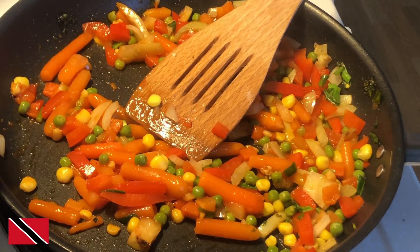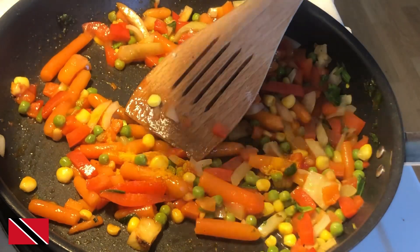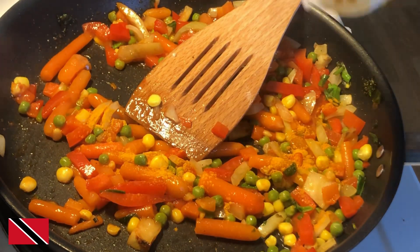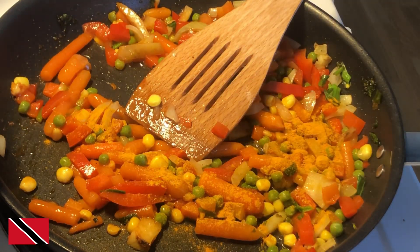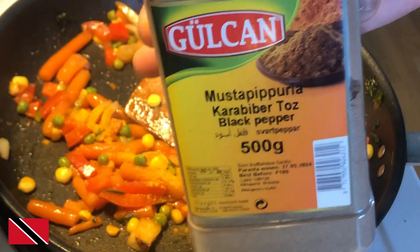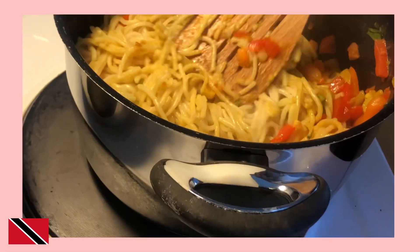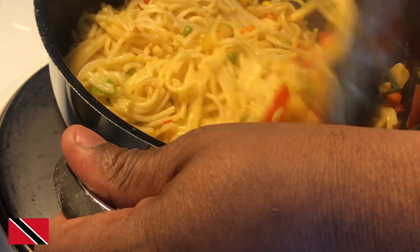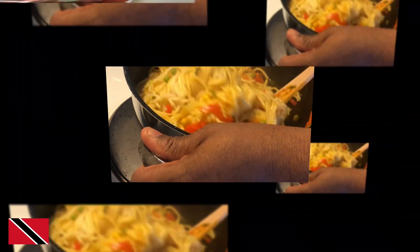I'm going to add a little bit of turmeric as well — just a little bit, not too much. And some black pepper. I've just added everything to the noodles now and gave it a nice mix.